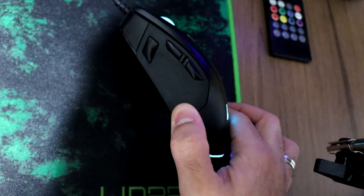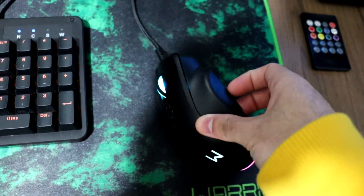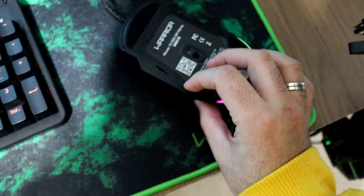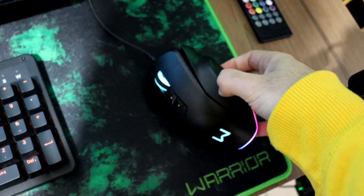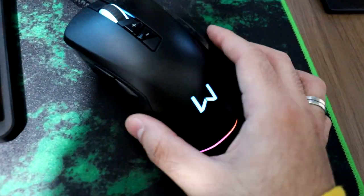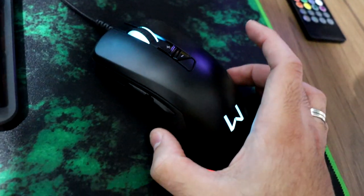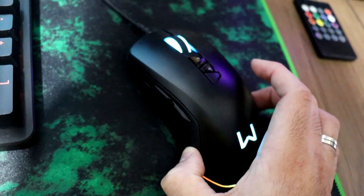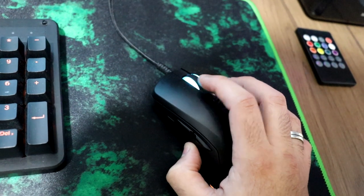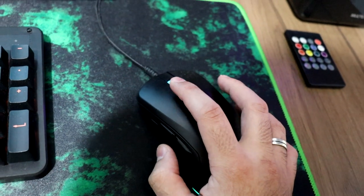Isso aqui são módulos que a gente pode tirar dos lados. Por exemplo, eu posso tirar aqui — ele tem uma agulhinha que a gente chega e tira, e eu posso botar outros módulos. É sensacional, mano. É o melhor mouse que eu já tive. Tem 10 mil de DPI e é simplesmente incrível. Não tenho o que reclamar desse mouse.